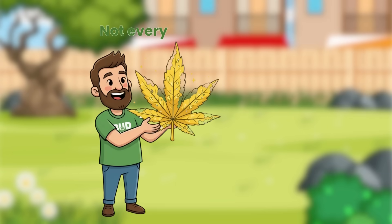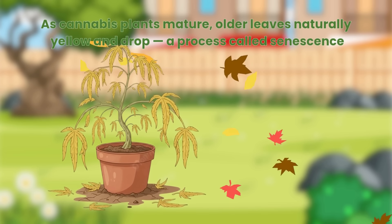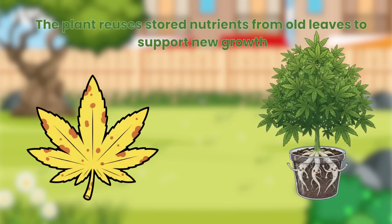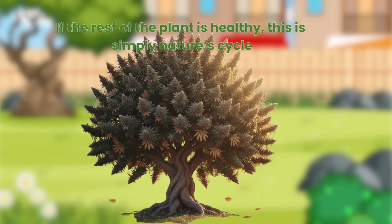Not every yellow leaf is bad. As cannabis plants mature, older leaves naturally yellow and drop — a process called senescence. The plant reuses stored nutrients from old leaves to support new growth. If the rest of the plant is healthy, this is simply nature's cycle.